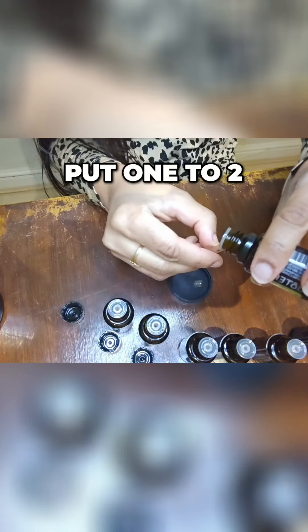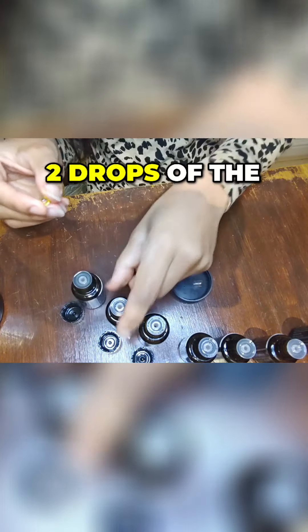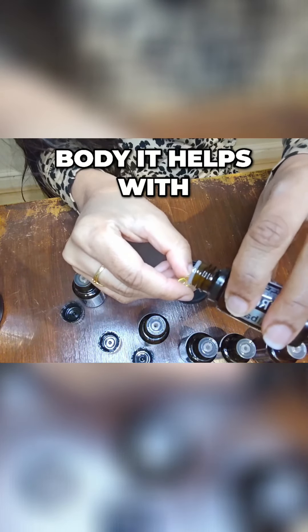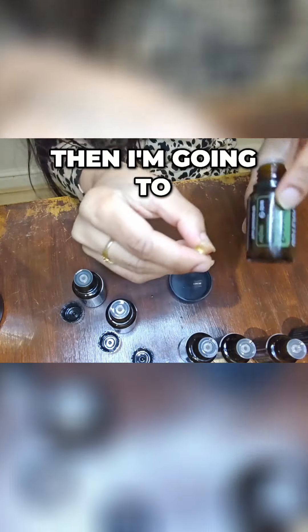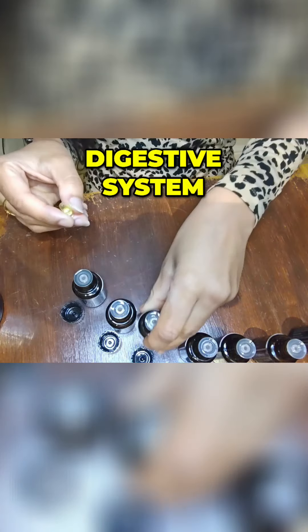I'll put one to two drops — you can see here — one to two drops of the lemon essential oil. It's very cleansing for the body and it helps with digestion. One to two drops of copaiba. Then I'm going to put one to two drops of fennel essential oil, which is great for the digestive system.